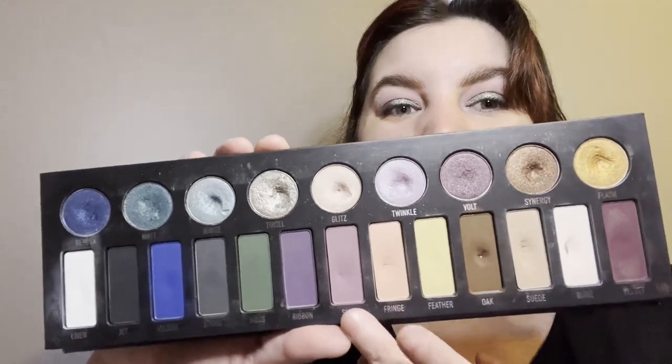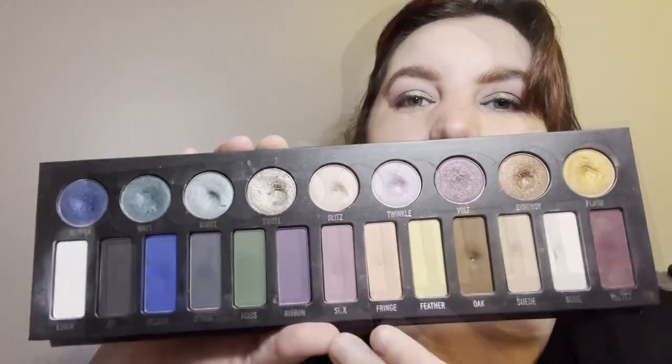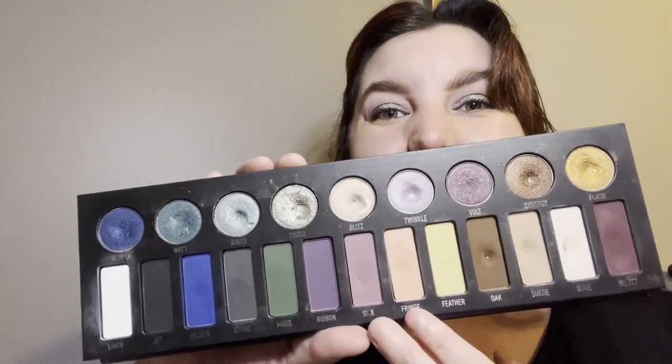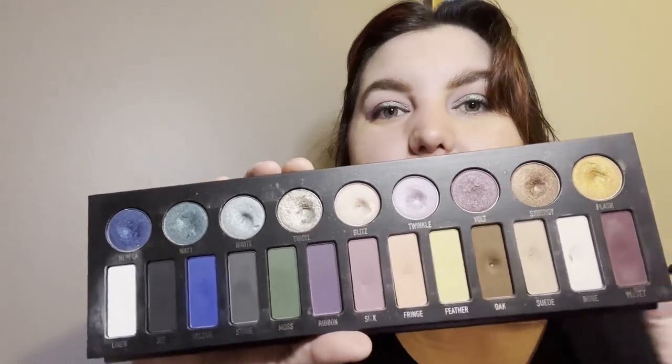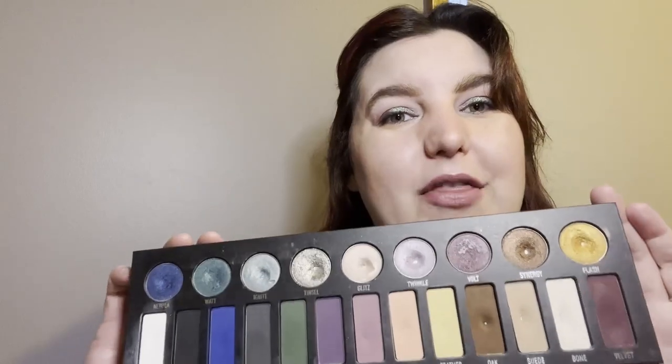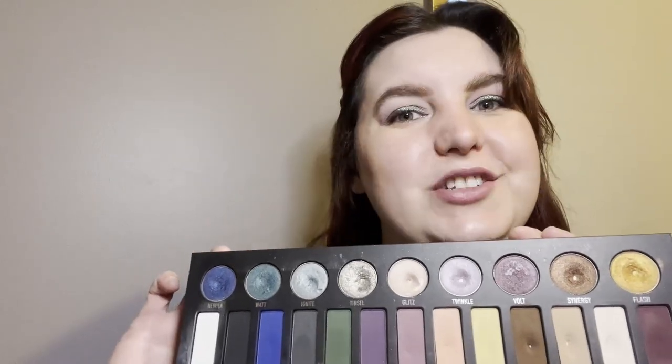You might also be able to see that I'm actually starting to get some larger dips in Silk and Fringe. I've used both of these quite a lot in the last month — in fact I used Silk seven times and Fringe four times.